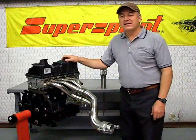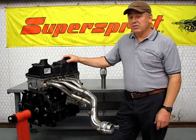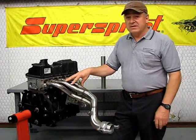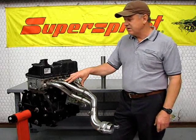What we're going to talk about today is header design, specifically SuperSprint header design on a Mini Cooper or Mini Cooper S. When you purchase any kind of header, here's what you want to look for. Definitely stainless steel — it's pretty much the norm these days. But what you want to make sure you're getting is at least 304 stainless steel.